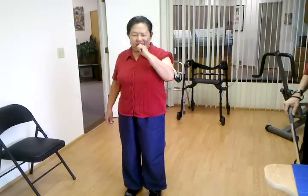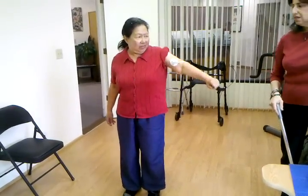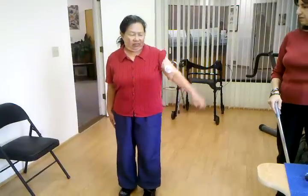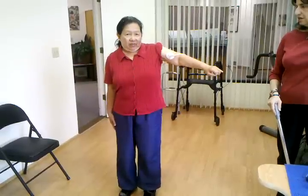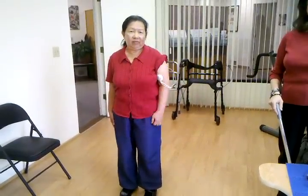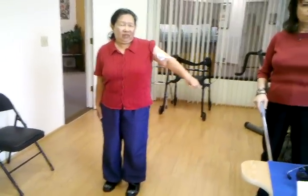Very good. And then arm up to the side. Just do the best you can. And all the way down, straight down to your side. And out to your side. Straight. And down. And up. And down. That's all the things we're supposed to do.